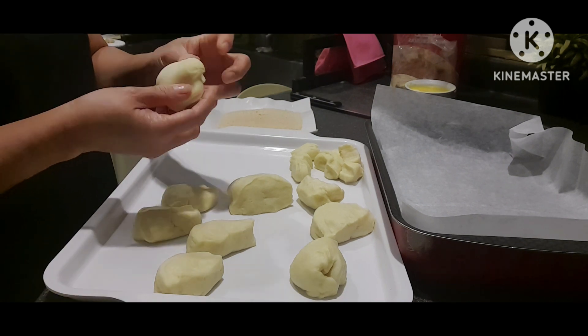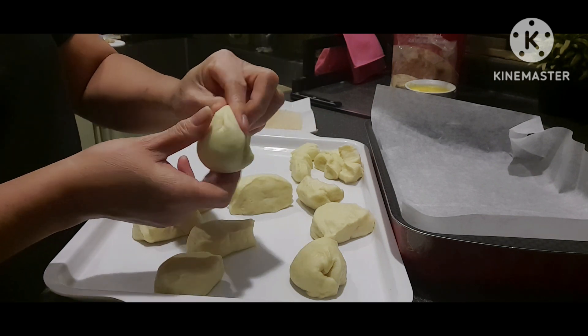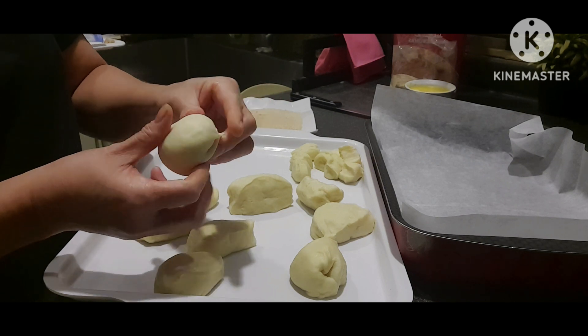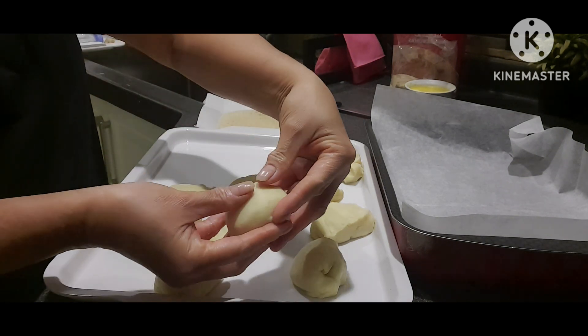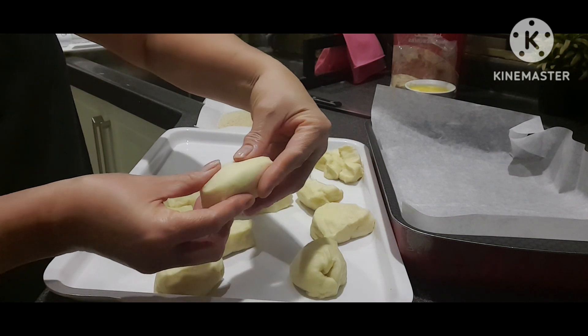Bilugin lang natin siya ng ganon — bilog, bilog, bilog lang. Pwede niyo siyang i-stretch ng konti — pwede naman siyang bilog, pwede rin naman hindi.